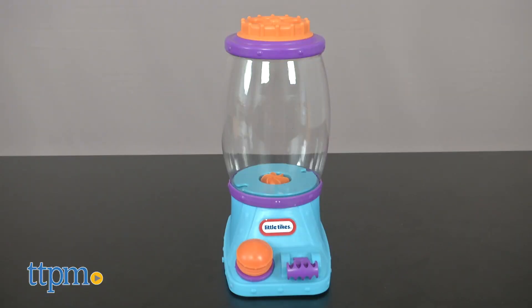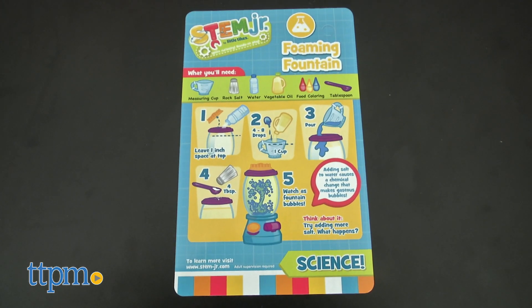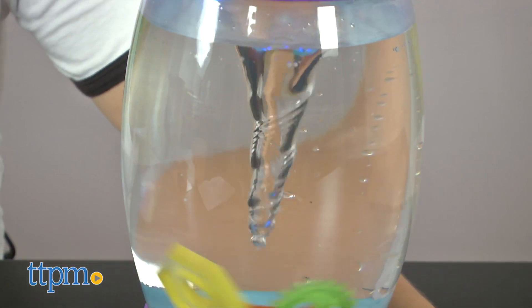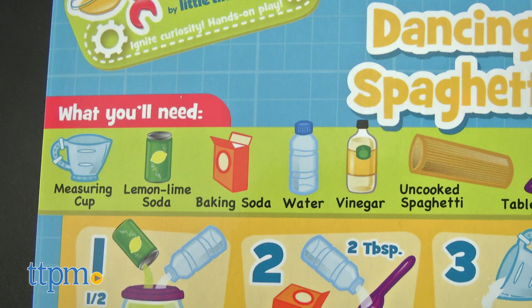This set includes a tornado tower, three gears, a measuring cup, and four fun hands-on experiments. Or children can stir up something on their own to further expand on creativity. Household ingredients are used to make the experiments listed on the cards.